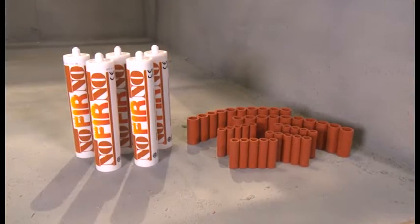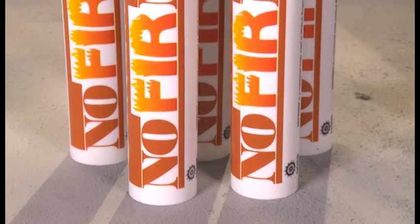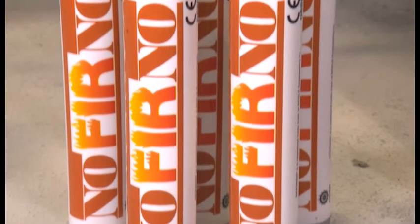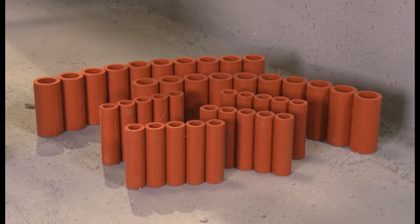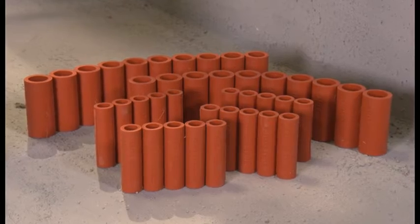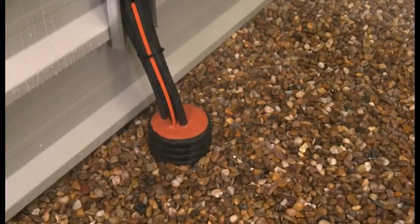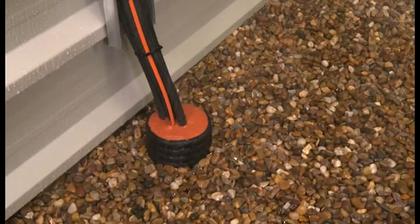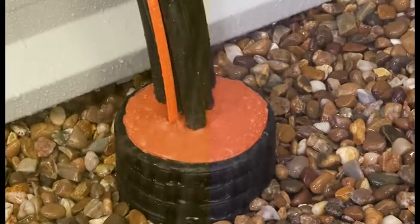The RISE Rapid duct sealing system consists of only two components: Noferno sealant, a high quality fire rated silicon based sealant, and Noferno multisleeves, supplied in bonded strips to make the system easy to install. The installed duct seal will prevent the migration of dangerous gases and provide flood protection for more than 50 years.